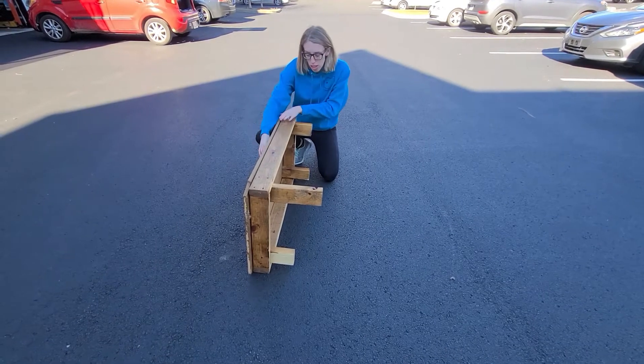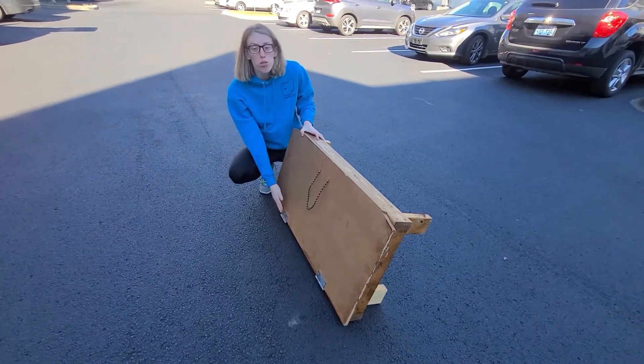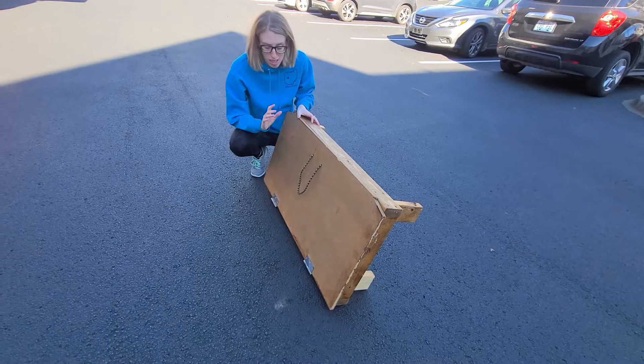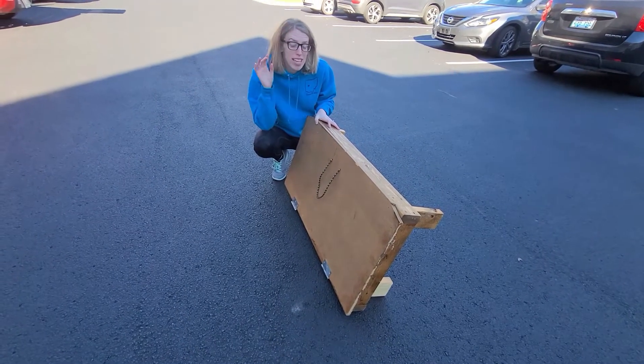This is a pretty simple construction. I have this handle here to help make it a little more easily accessible. We have two standard hinges. Like I said in my DIY video, this was not super expensive or complicated — it's just about putting it together in a way that fits in your car.